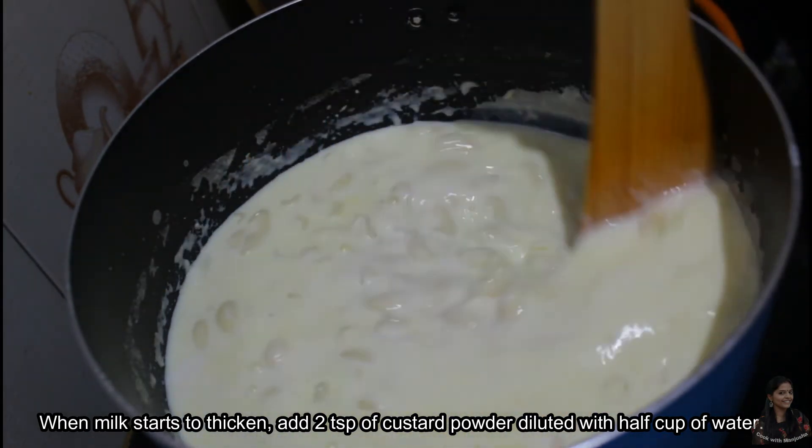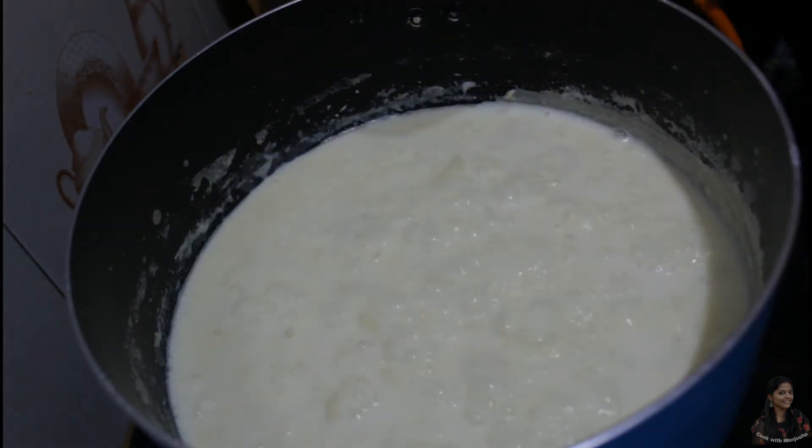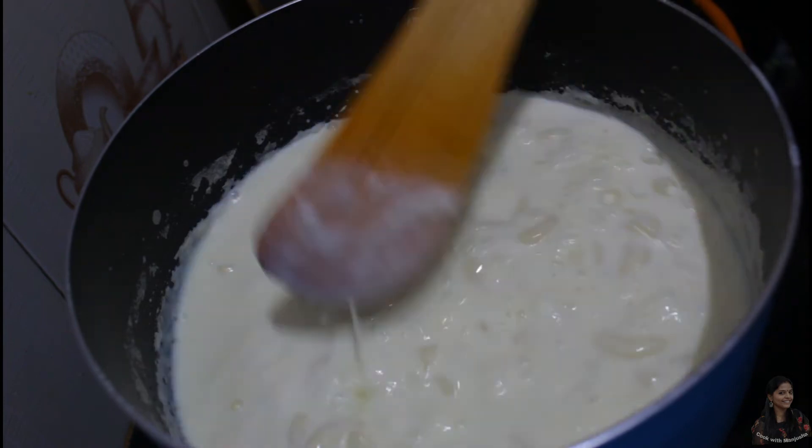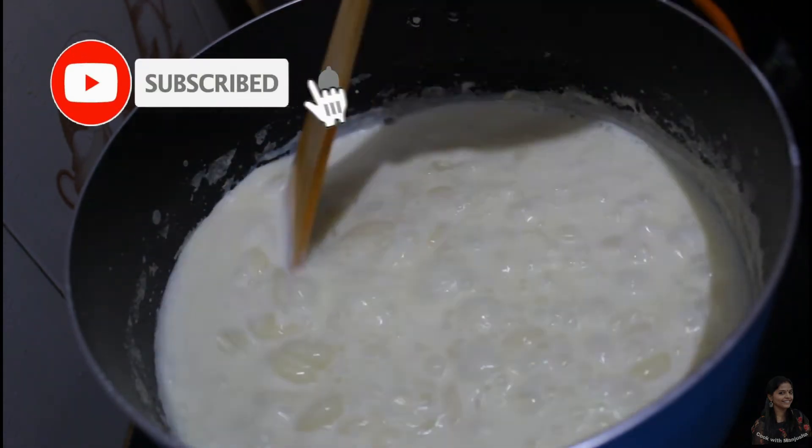This is a cookie. Put a cookie in the pan.